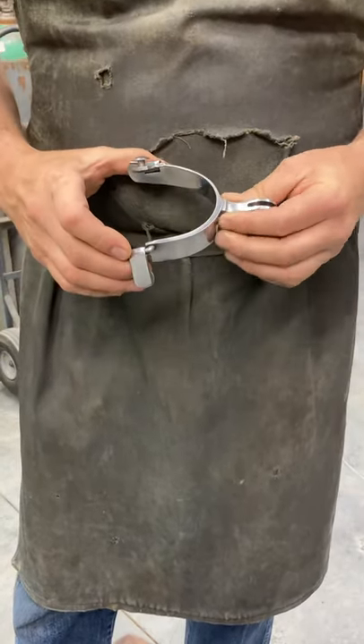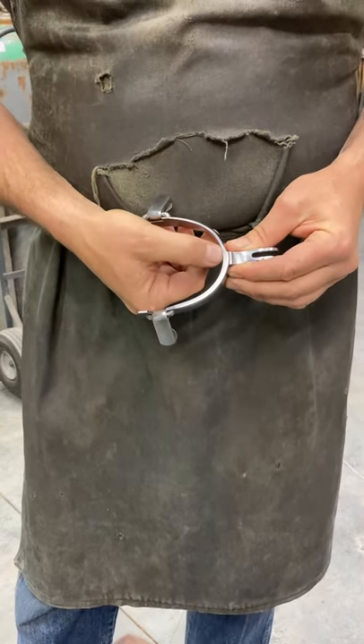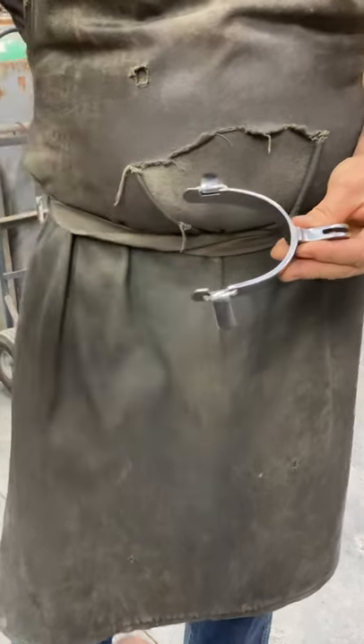Strength comes from this part of the spur band, so that's my reasoning for doing that. If you look at this edge right here, see it's thick here and then I have it thin here. There's two ways to go about rounding a spur band.